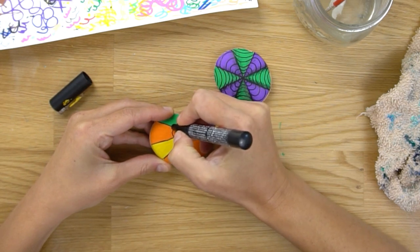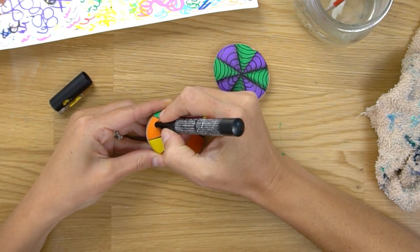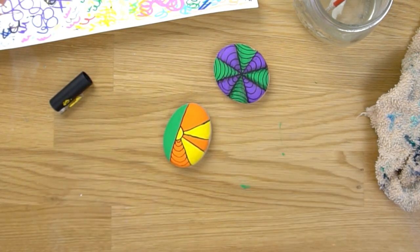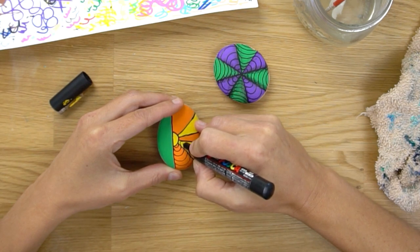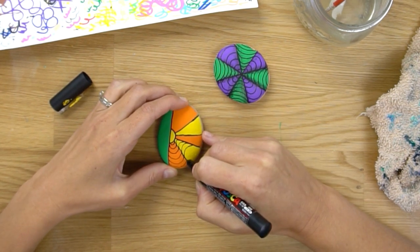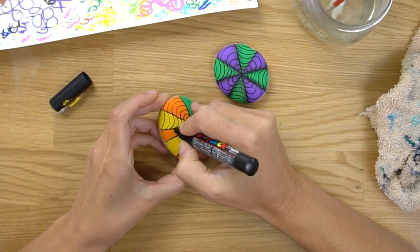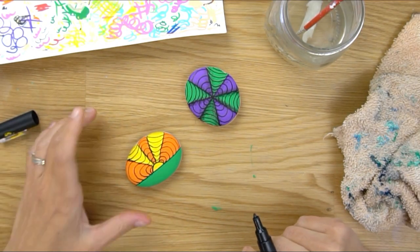Now you need to decide which layers you want to go in which direction. I'm going to start with my orange and arch my lines up and away from the sun center — up and away like that, all the way back, trying to be consistent with the arch. Now we're going to go the opposite style of arch in the next space over, arching inward. We're starting each of our arches from one of the lines, and we're going to continue this all the way across our rock.